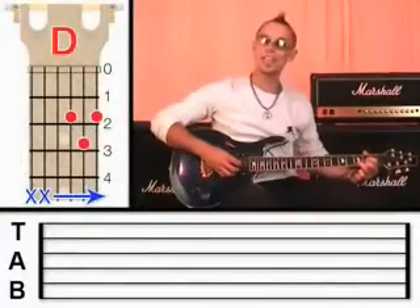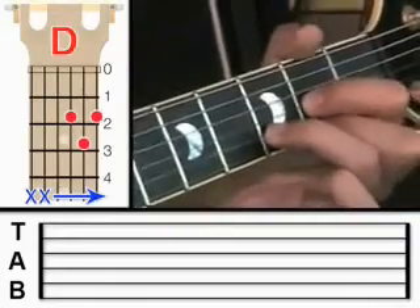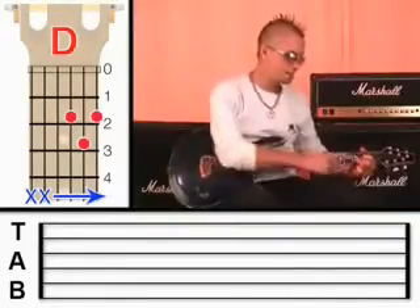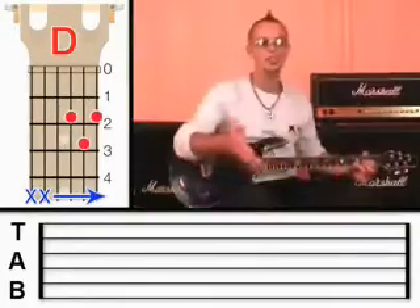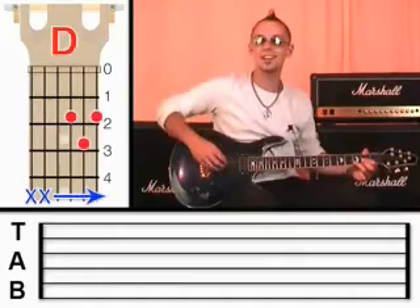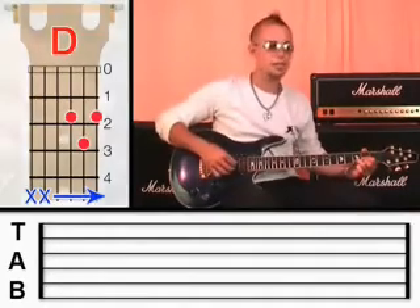Now I just want to draw your attention back to the chord and make sure that all these notes are sounding nice and clear. Make sure you're holding down with plenty of pressure. Make sure these fingers are arched up. Make sure the back of this finger is not accidentally touching the first string. I expect you to know these things by now. So just have a go at plucking those strings again — four, three, two, one.